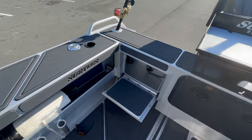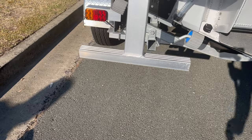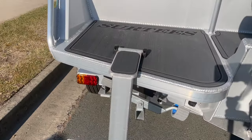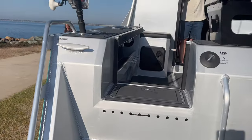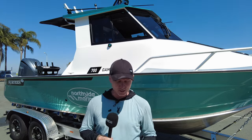Getting in and out of this boat is pretty cool as well. It's one of the simplest boarding ladders I've ever seen on an aluminium boat — it's actually quite small but it packs away nicely, gives you enough height to get up on this boat when it's on the trailer, and it's a really neat solution. The New Zealanders do a lot of these things really, really well.